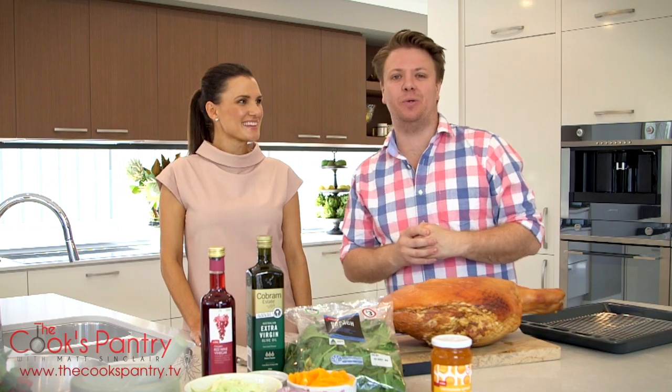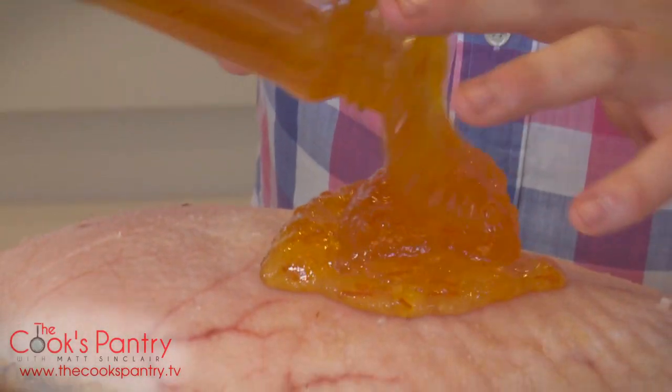I love Christmas. It's my favourite time of the year to cook. So this is the easiest glazing of ham ever.